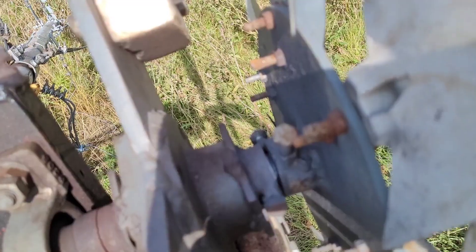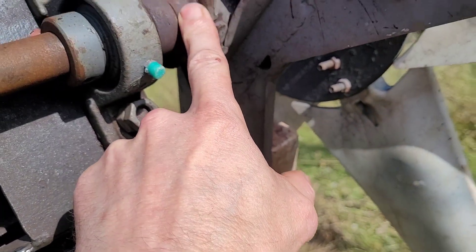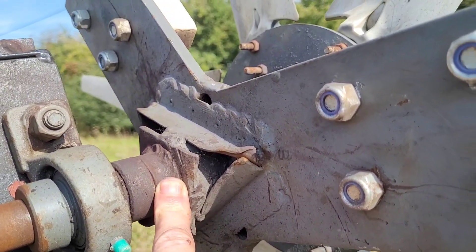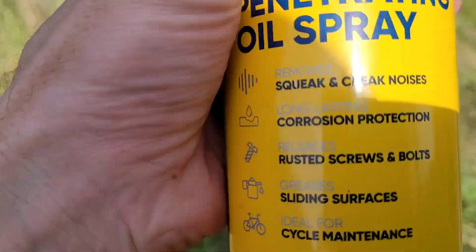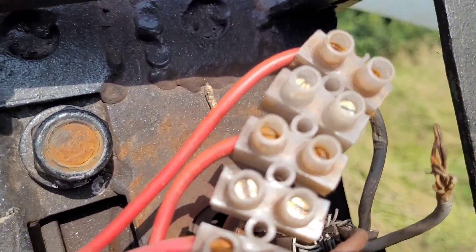The first thing I've got to do is spray a load of WD-40 in there, and also in here, because there may come a time I need to take the blades off and they're stuck on there. So I'm going to spray a load of this in there and let that soak in. Then the next job is to replace that.